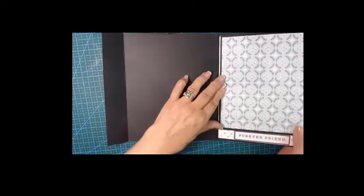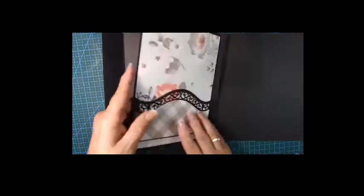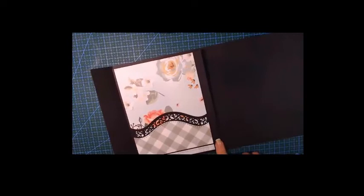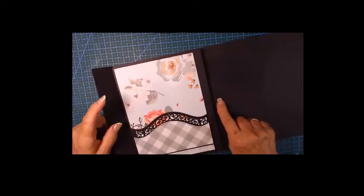Let's turn it — that's that one, and that's going to be that one, and that is our first inner page, looking like that. That's what it looks like. We're not going to put this in yet; we are going to do the next one, which is our pocket page.